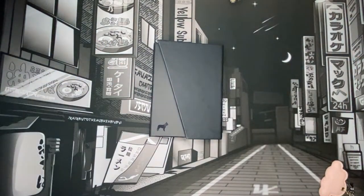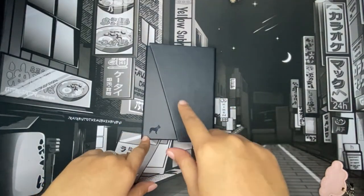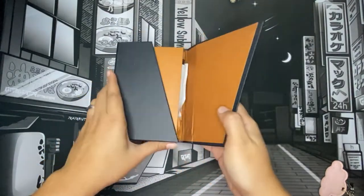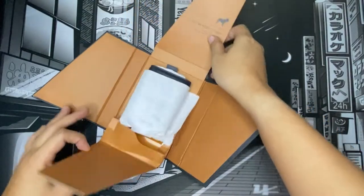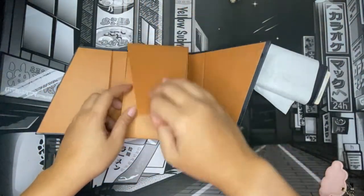Hello everyone, welcome back to my channel. If you're new here, hi, I'm Mary Chris. Today I'm going to show you an unboxing of my new Frenchie eco wallet. I got this wallet because I wanted to carry something very minimal, especially when I'm on a very short errand or out with friends.